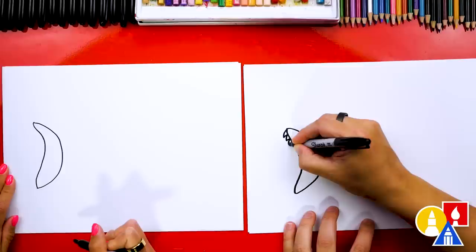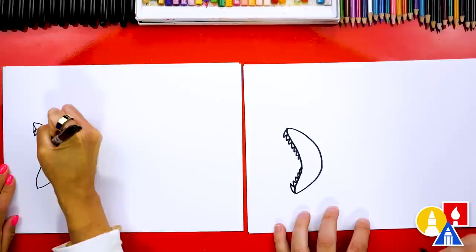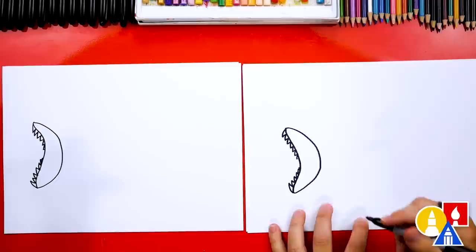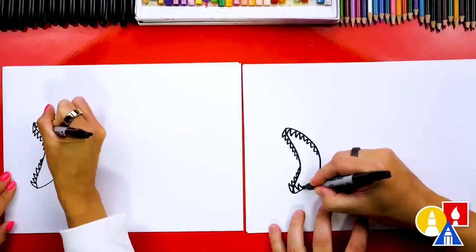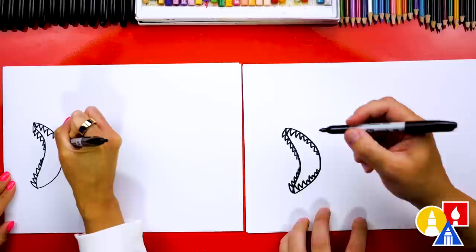Now we're going to add the teeth and we're going to draw zigzag lines — really sharp zigzag lines. We're going to draw the top teeth on the back row, or the back of the mouth, coming down. We can also draw them down here too, coming all the way up. The sharper, the better. Now let's draw even more sharp teeth — more zigzags coming down the mouth on this side, all the way down and also down here at the bottom. You could even add more teeth because sharks have lots of teeth.